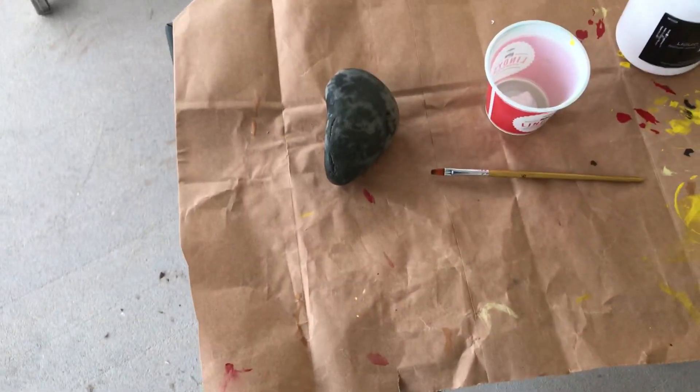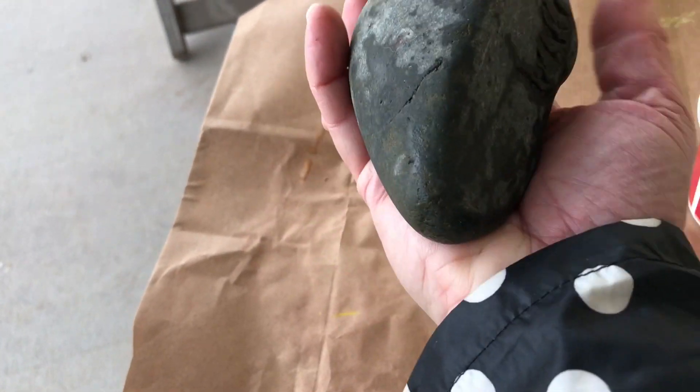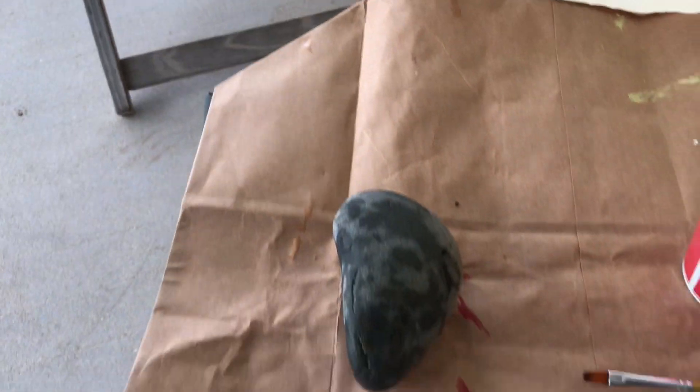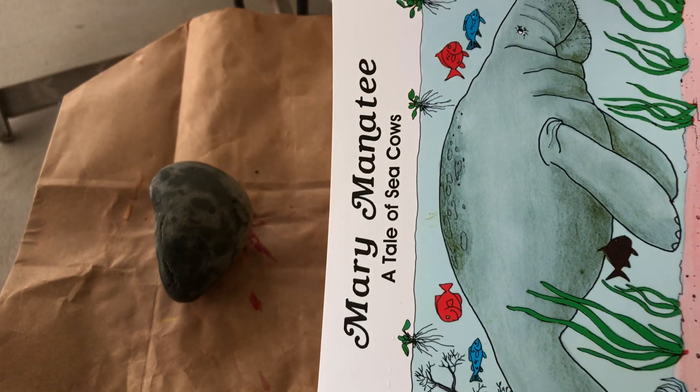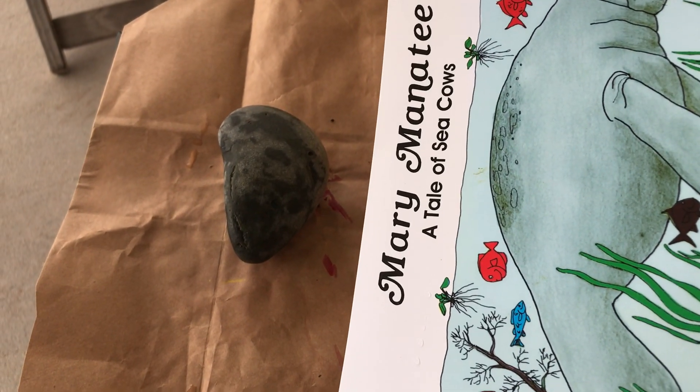Going back to the roca — the rock that I found. So this is a roca. It's a huge one. Look, it takes all over my hand. Look at the manatee and look at the roca. Do you think that they have kind of that shape? Do you think so?